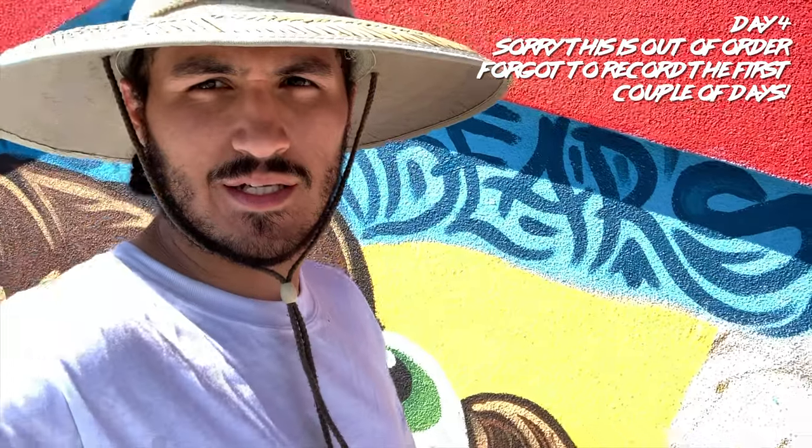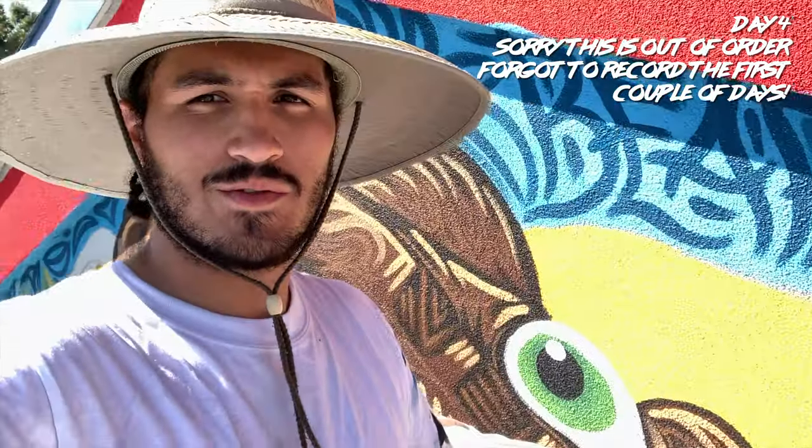Up on the top, getting it done y'all — these views are crazy. Oh yeah, shoutout to Renee Miss Askins, she hooked me up with a straw hat. I think it fits me — what y'all think? I like it.